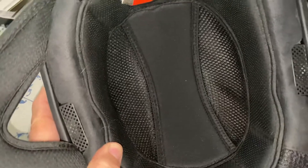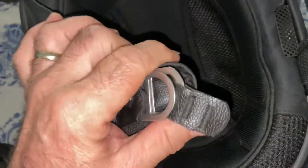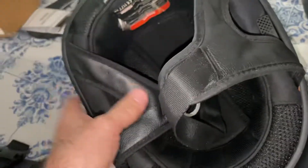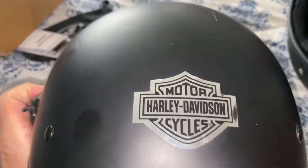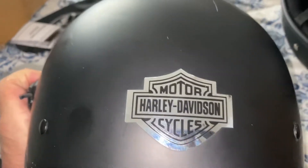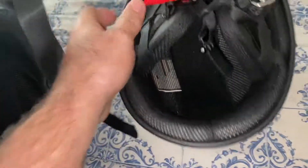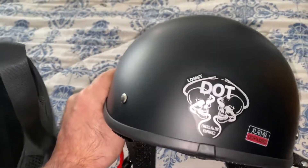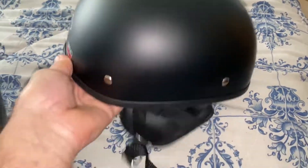Just to give you a comparison — here's the Sena Cavalry helmet. It's a really good quality helmet, not going to lie, but it's really big with a big profile. It has a regular D-ring closure. I put my little Harley sticker on the back to hide the DOT label because I don't like seeing a giant DOT sign on the back — though sometimes you need to see it, like if you're going through a rider's course. Here's just another look at this helmet — it's so light.